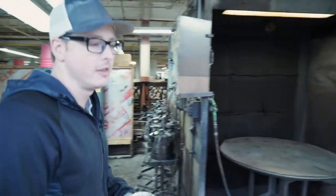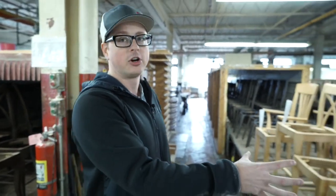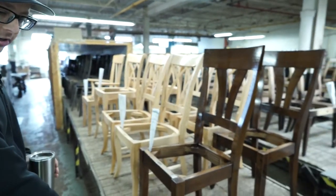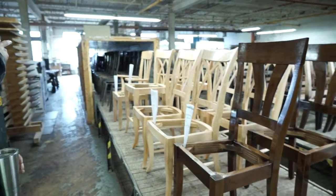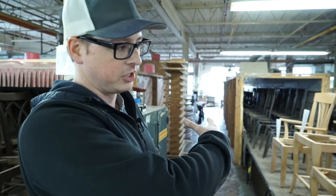The next step after we put color on them is what's called sealer applied to them. Sealer is exactly what it sounds like — it seals the finish and the wood of the piece coming through. It gets sprayed on in a booth behind us and put on this line to dry. These are very slow moving conveyor belts, going through a little oven at about 110 degrees, which just speeds up the finishing process.